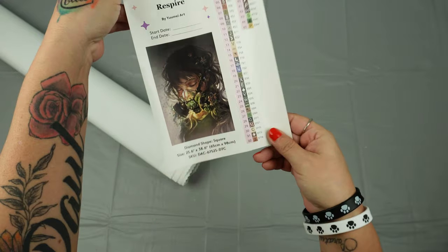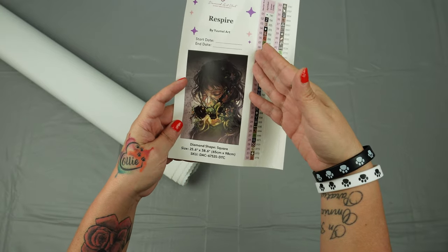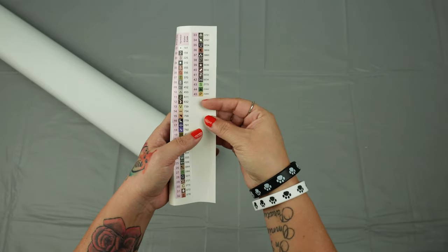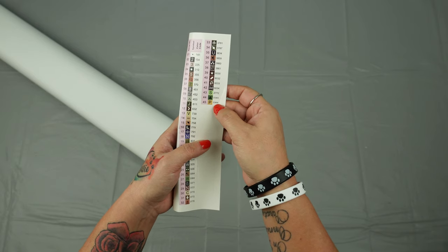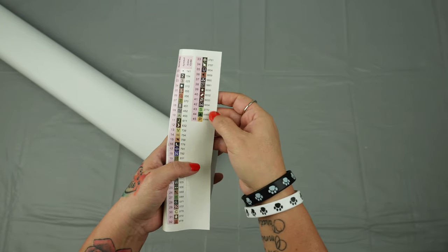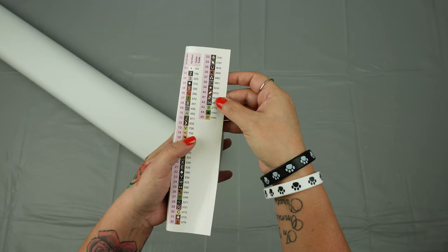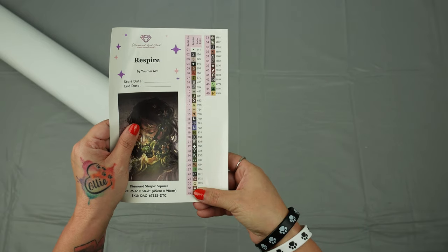We get another sticker, and this whole entire thing is a sticker from here to here. You can cut this out and put it into your logbook — it's got your start date, your end date, and all the same information about the artwork. Over here we have our symbols — you can take these off and put them directly onto your containers. Anything with a Z is going to stand for fairy dust, which is a special drill that looks like a glitter bomb went off. Everything in the 6000s are special colors that Diamond Art Club makes in-house — they are not part of the DMC color coding.